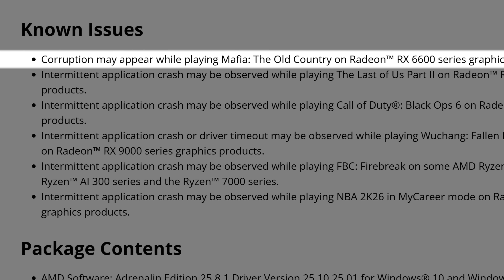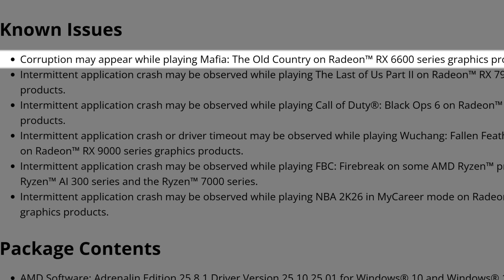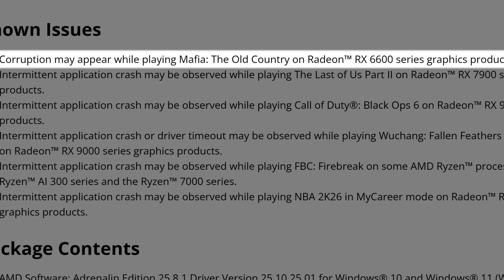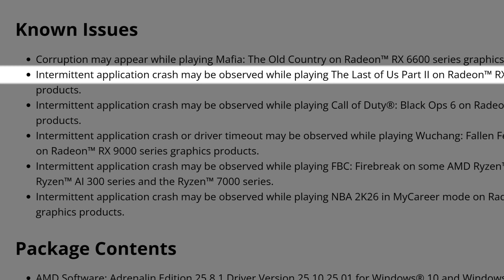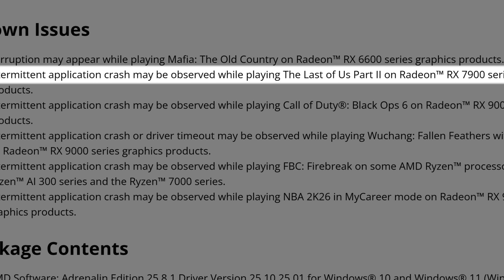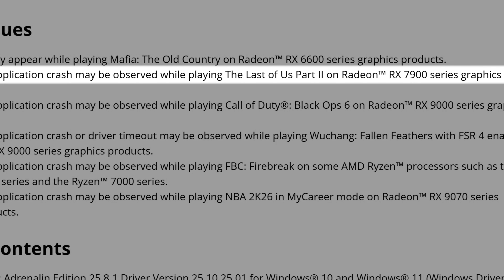That's it for the fixed issues and improvements. But as usual, there's no magic, and there are always known issues — whether it's AMD, Nvidia, Intel, Asus, or anyone else. The first known issue is corruption may appear while playing Mafia: The Old Country on RX 6600 series — the game isn't even out yet, but AMD has been testing it. Then, intermittent application crash may be observed while playing The Last of Us Part 2 on Radeon RX 7900 series, which sadly still seems to be occurring.